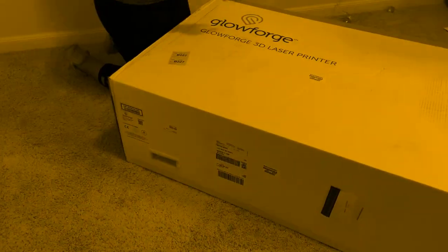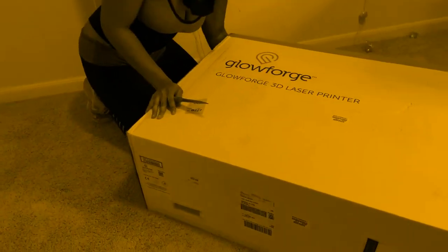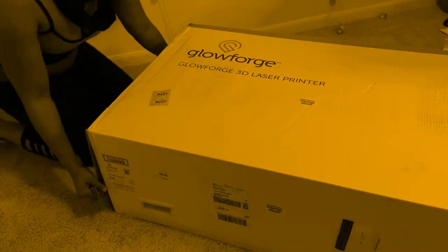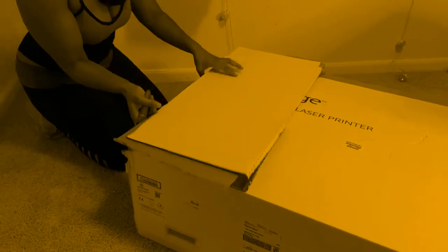I just know I want to get a video of the unboxing because the unboxing can only happen one time. I can't re-do the unboxing, I can't make this up. But I said it is heavy, y'all.